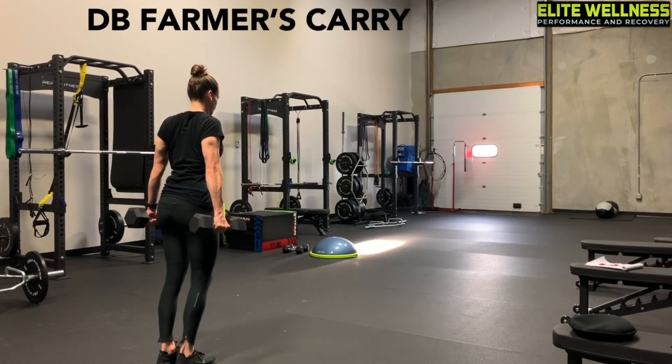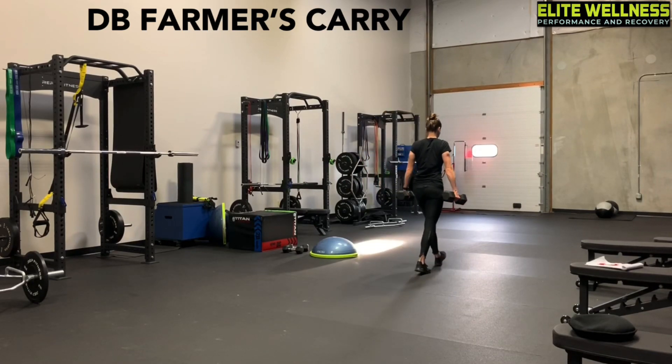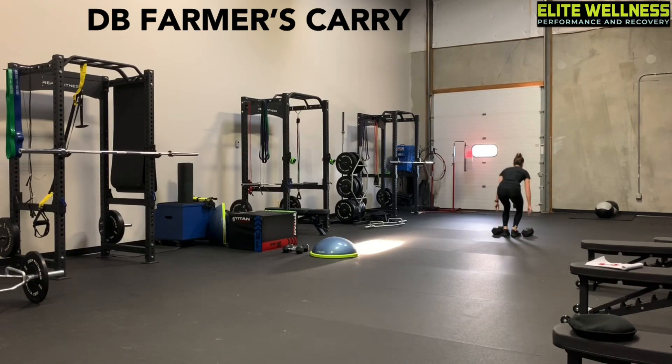This is a dumbbell farmer's carry. Make sure you have good posture when you pick these weights up off the floor. You're going to flex your lats and straighten your arms, and you're going to slowly walk down with them.